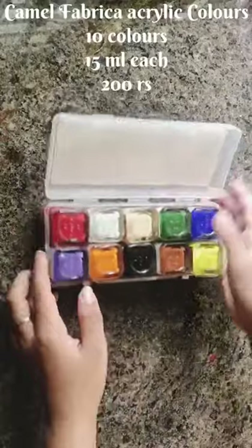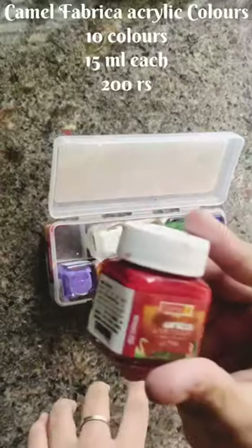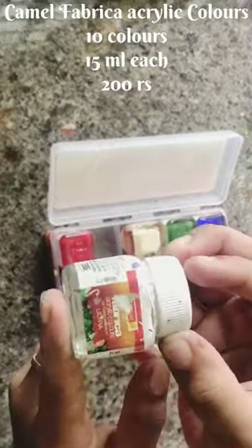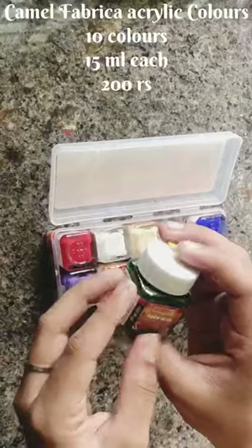Next, I will show you a brand called Camel. This is Camel acrylic ultra set. The colors are: red, white, flesh tint, green, blue, yellow, brown, black, orange, and violet. This is a brand with 1,500 ml bottles.